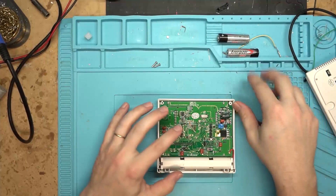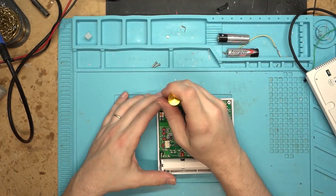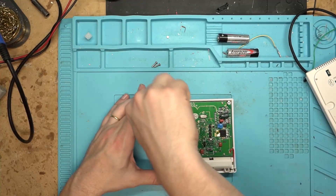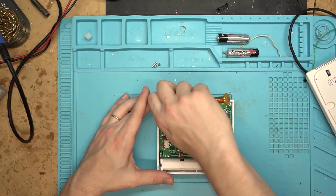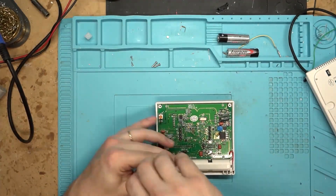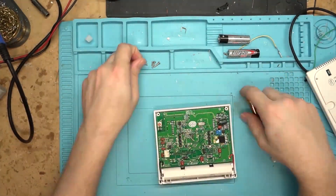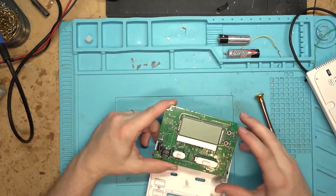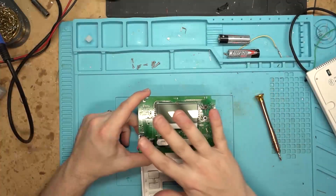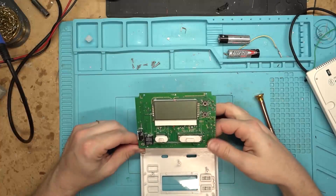We can tear it down even further to see if there's a second thermistor, because sometimes they use two, but I believe this one only has one. Let's go ahead and take this board all the way off. Here's a view of the front end - there are just a couple of switches, buttons, and some caps that look like they're on the input rail.